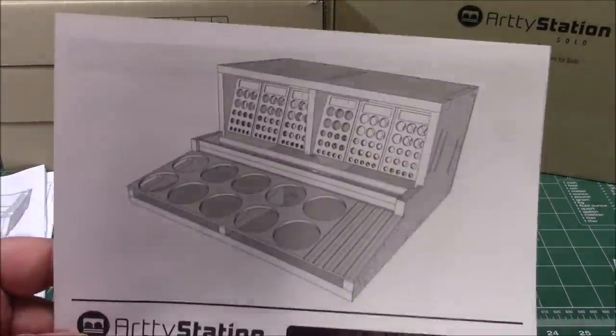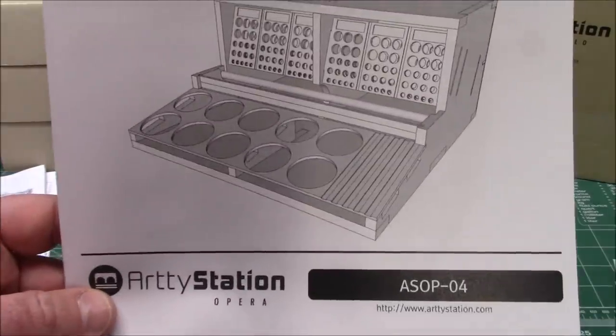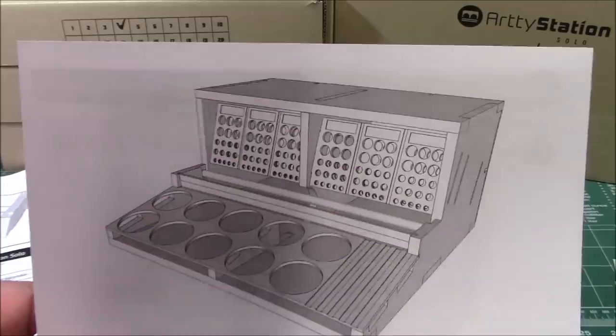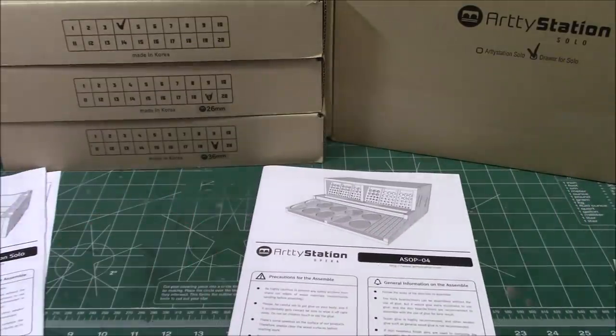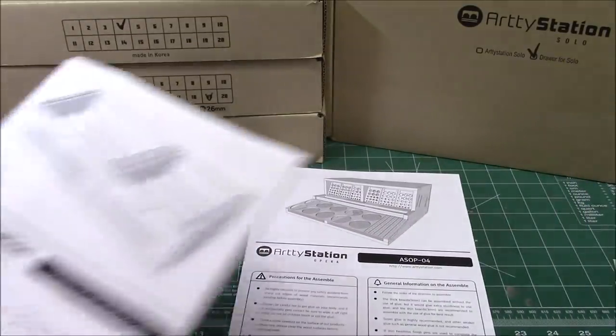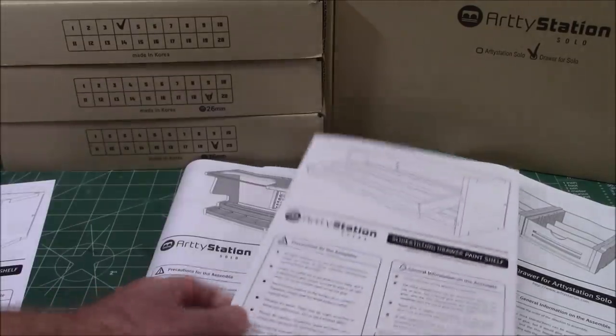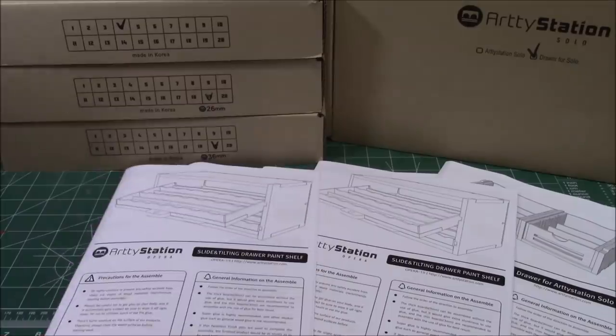They sent over part of the Opera Station — the ArtyStation Opera line — with more holders and brush and paint holders. I wanted to show you various things that aren't as big as the giant units, that are more affordable for the beginning modeler and modelers who just want to get things organized on their bench so they can grab items easier.